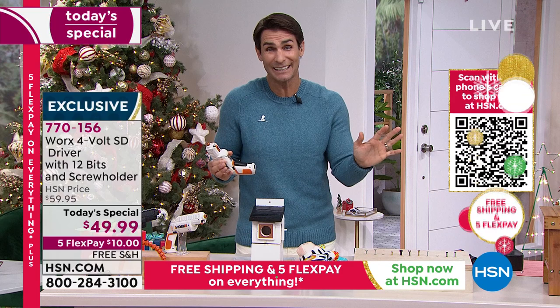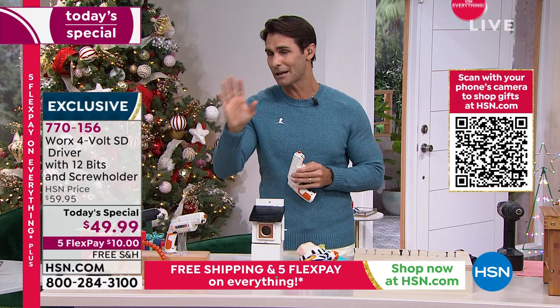If the HSN credit card sounds good to you — there's no annual fee — it qualifies you for some VIP financing. You can get $40 off today if you open an HSN card at hsn.com or on the phone. That makes our today's special effectively $9.99.